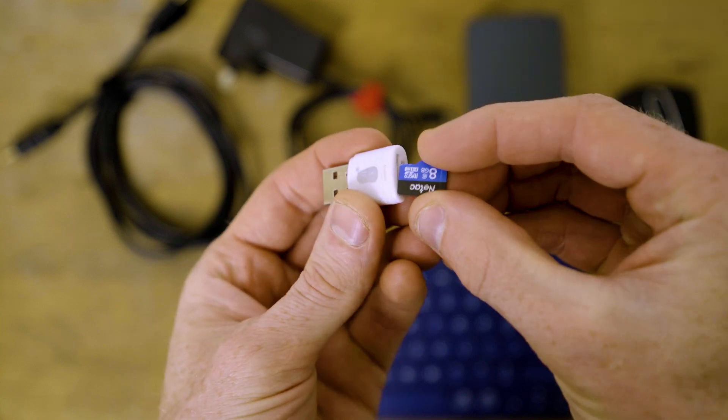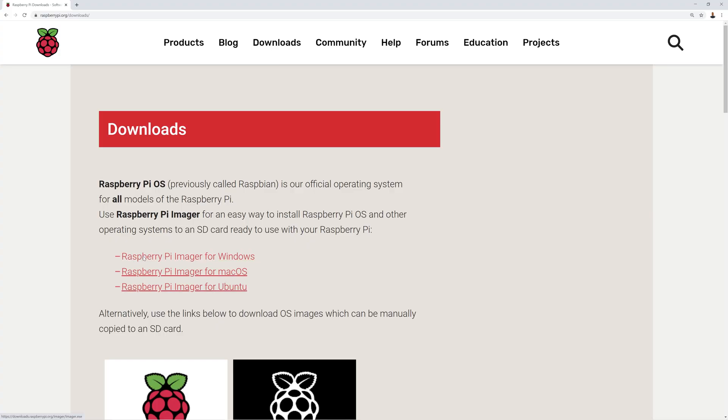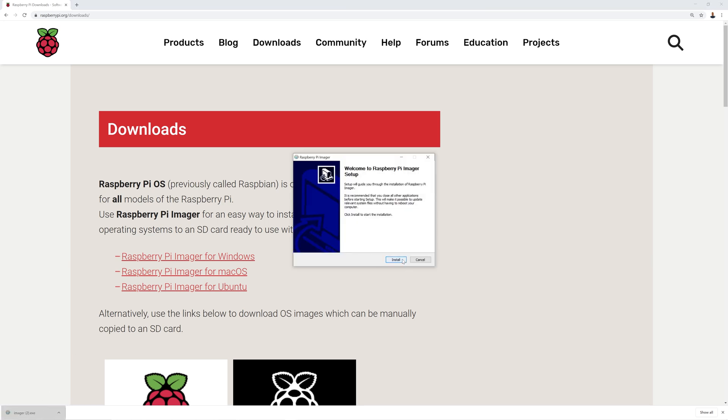To begin with, we insert the micro SD card into the reader and connect it to a USB port to make sure it shows up in the next step. Download the Raspberry Pi Imager, which is what is used to flash an operating system to an SD card designed especially for the Raspberry Pi.